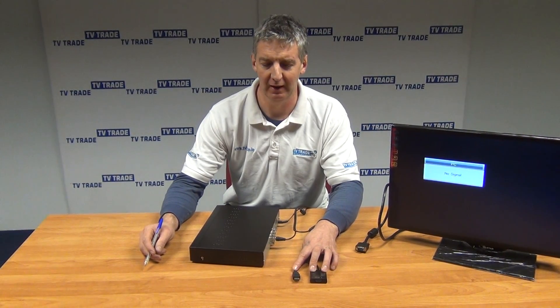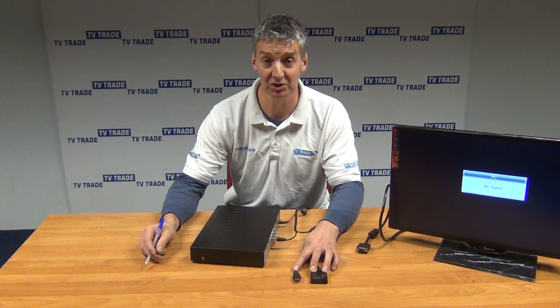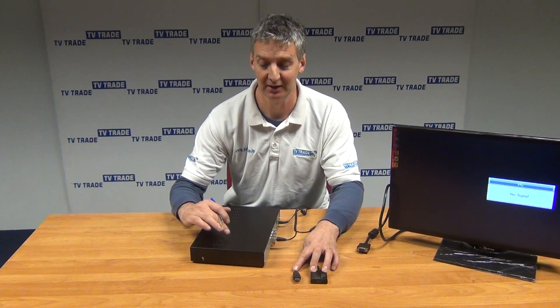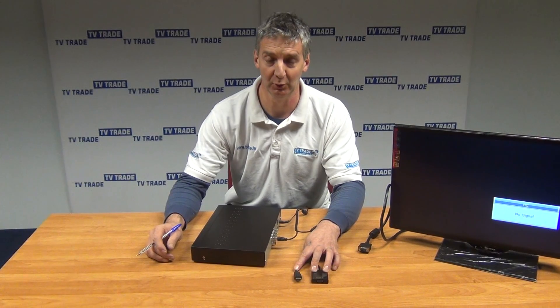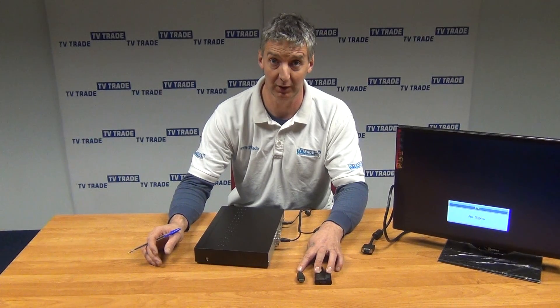Hi, I have in my hand here a HDMI to VGA conversion cable. Basically the purpose of this is to take a HDMI output from something like this high definition DVR and convert it over to a VGA output, which would be suitable for use with something like a monitor that only has a VGA input on it.